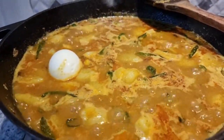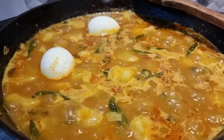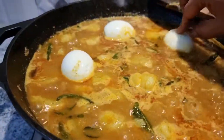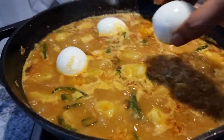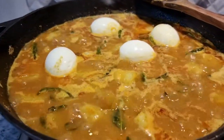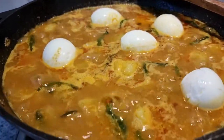The curry has now come to a boil, so let's add the eggs. I have made a small slit on all the eggs — it's optional, but if you do, the seasoning will seep into the egg and it will be tastier. You can also cut the eggs into two halves and place them in the gravy.